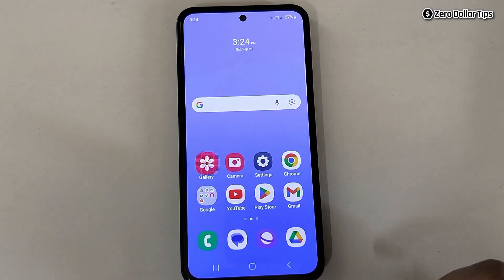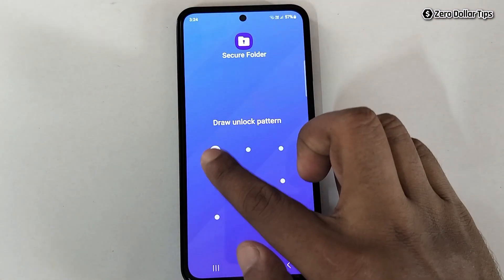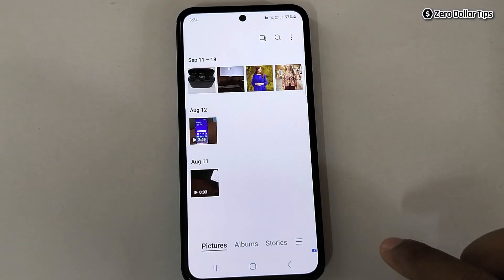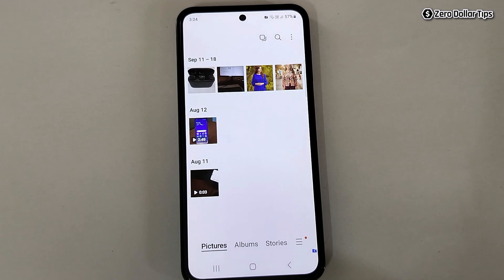Now let's verify — go back, open Secure Folder, and draw the pattern. Go to Gallery and you can see all the photos and videos are now in the Secure Folder, and no one can access them without knowing the password or pattern.